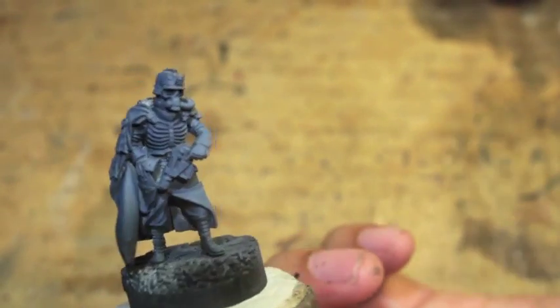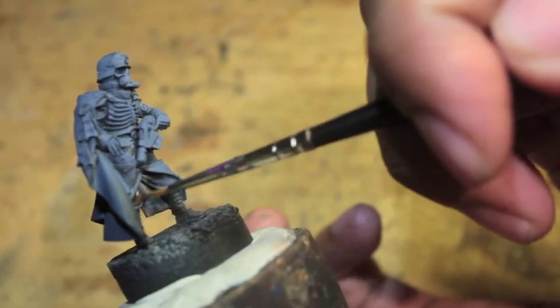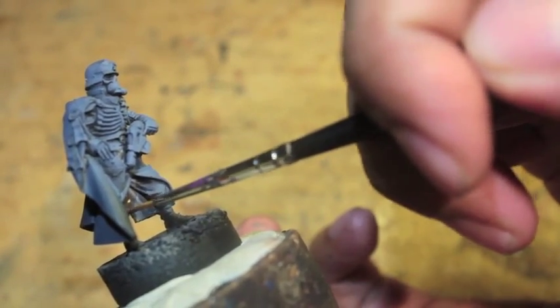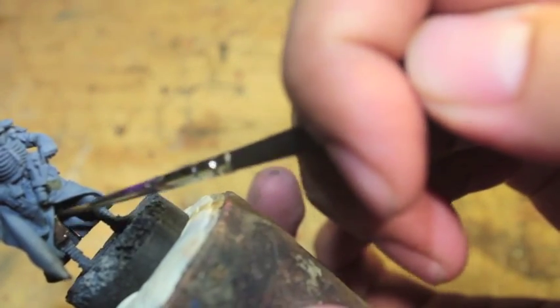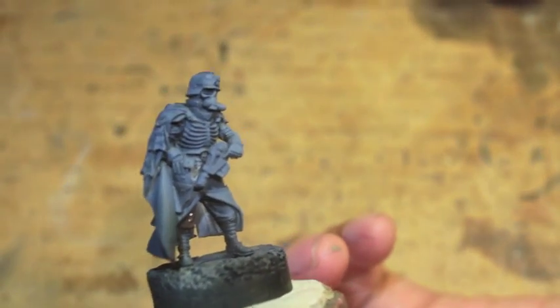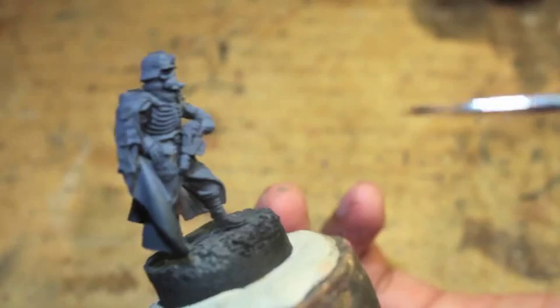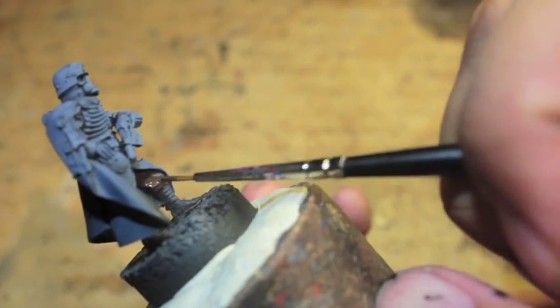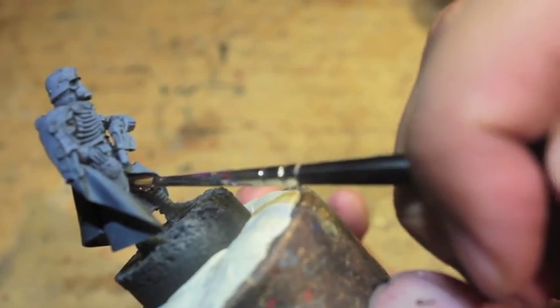Now I'm going to start getting at the bigger surface areas of the miniature, starting with the trousers. Like all of my Death Corps of Krieg infantrymen, I start — after getting the first blue down — by getting the brown of the trousers down, just to give it a little contrast in the color scheme.